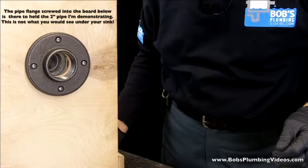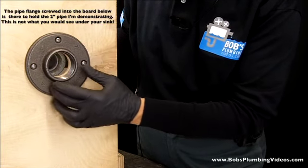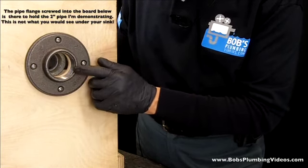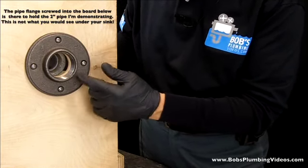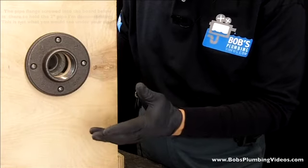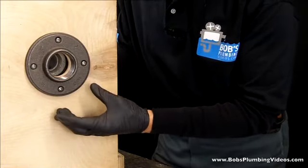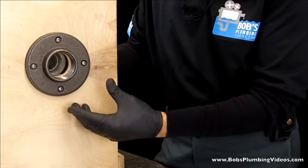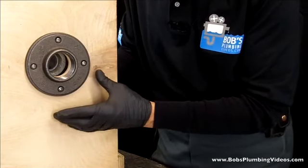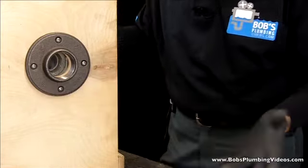Here we are. Just bear in mind what I have on my demonstration board — I screwed a two-inch flange here just to demonstrate two-inch pipe. This is not what you would have under your sink; the pipe would be coming out of the wall. In New York City, kitchen sinks are two inch and bathroom sinks are inch and a half. This varies across the country — I've seen inch and a quarter for bathroom sinks in some places, and some kitchen sinks in parts of the country are inch and a half. It depends on your local plumbing code, so you'll want to check on that.